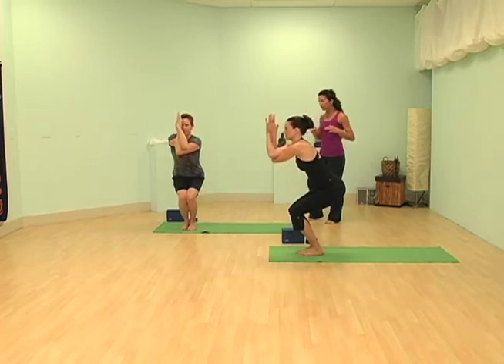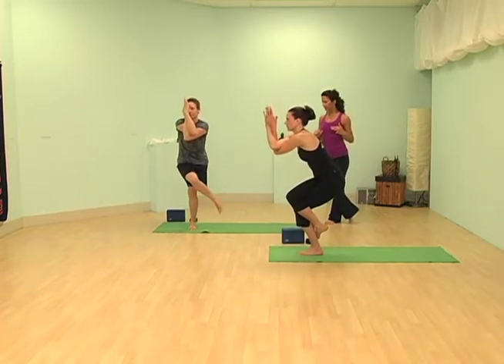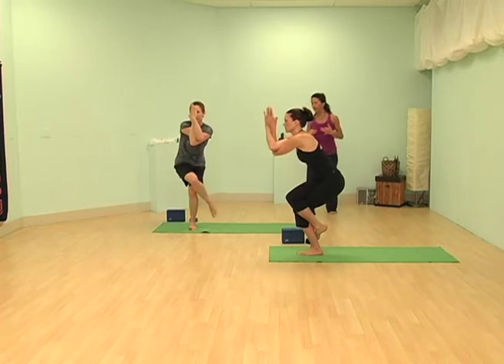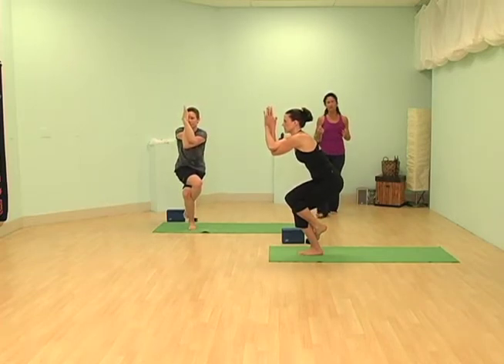You're going to take your right leg and bring it up and over your left, wrapping and twisting the foot behind the calf. It's okay if you fall out of this posture — this is a challenging posture.